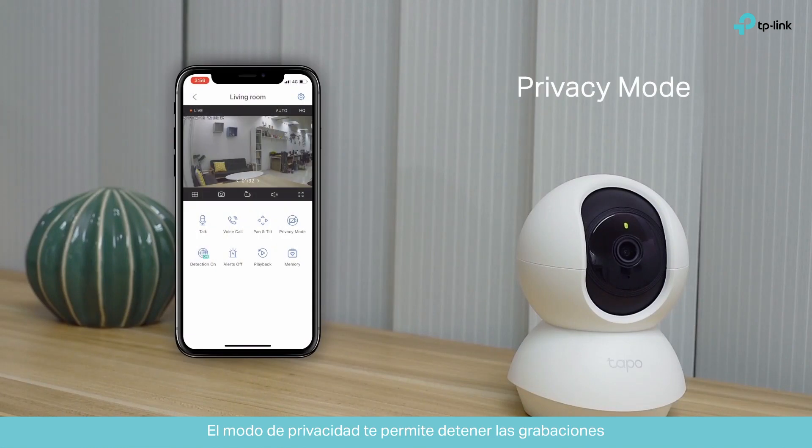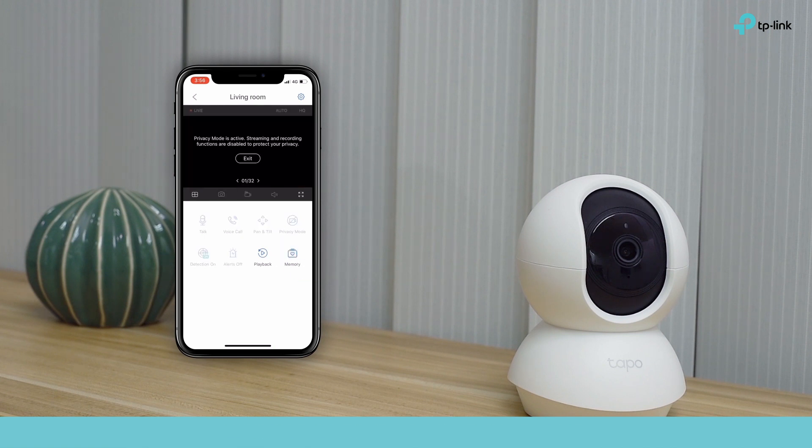Privacy mode lets you stop recording if you don't want things caught on video for a while. The interface will stop recording and the light will dim.